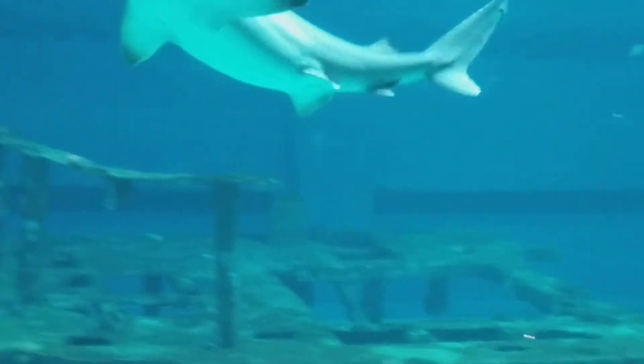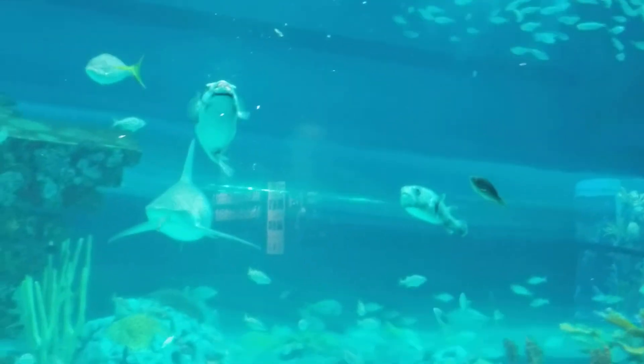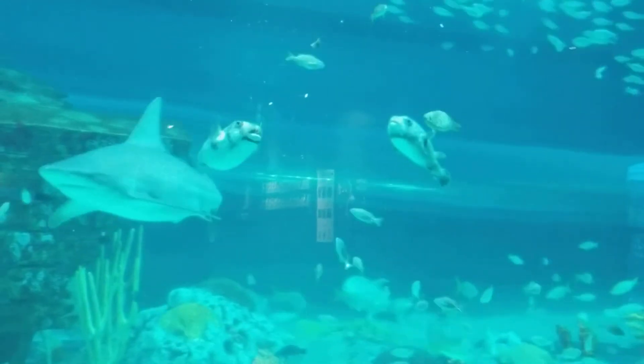Oh, he dropped it. He dropped it and now the little fish is going to get it. Fishy, you're a cannibal!